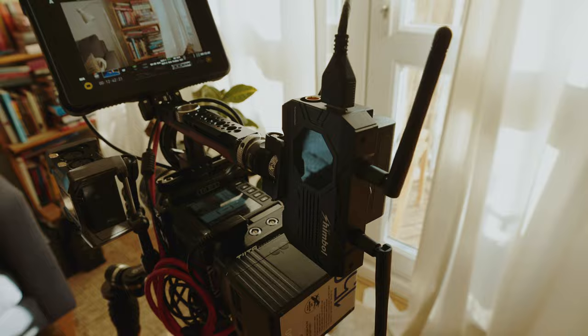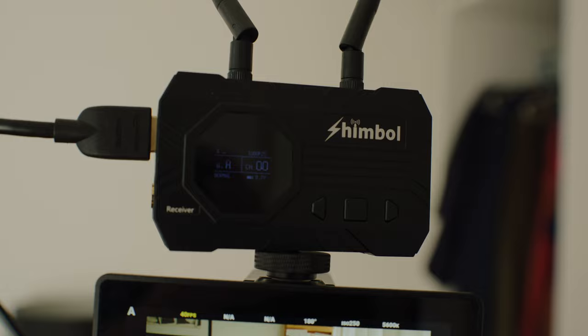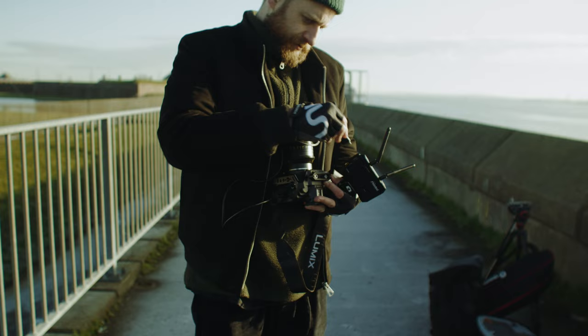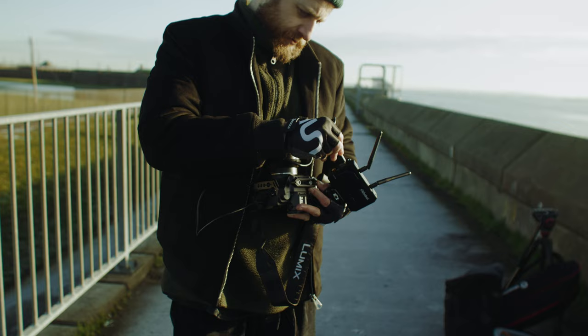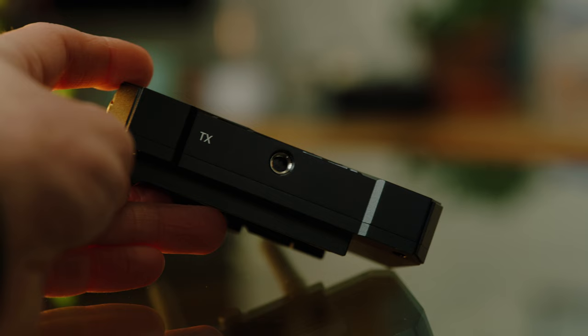Both sets have an SDI and an HDMI port, which is great. They can output up to 1080p at up to 60 frames a second, and that comes with audio as well. You can also alternate between SDI and HDMI — so for example if you're connecting your camera to the transmitter via SDI, you can still connect your monitor to the receiver with HDMI, and vice versa.